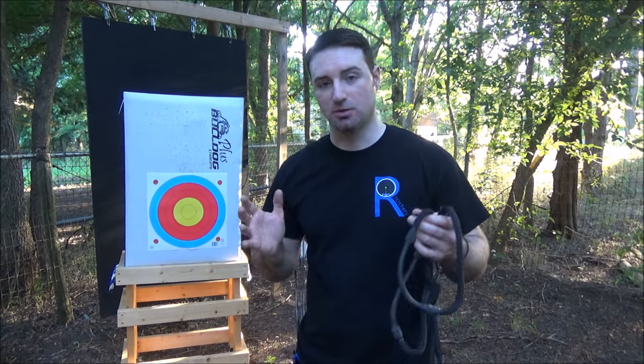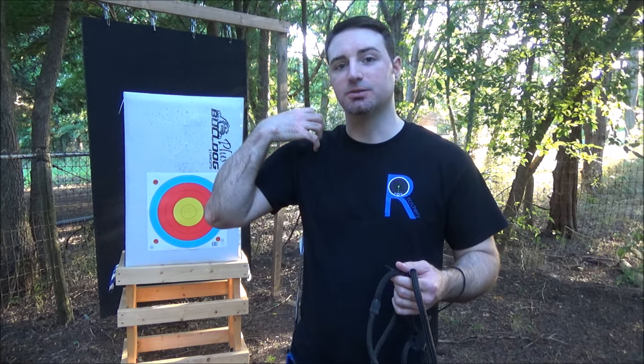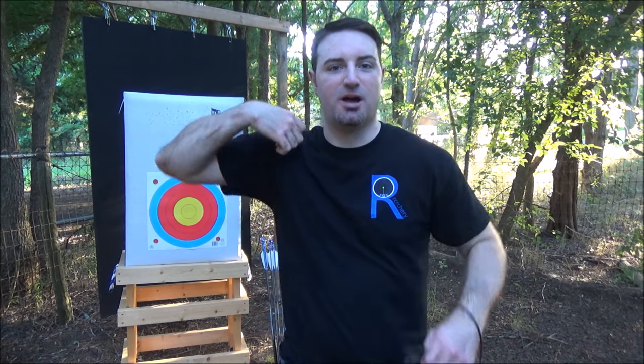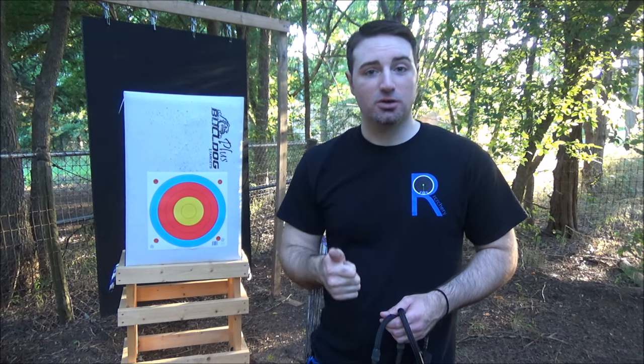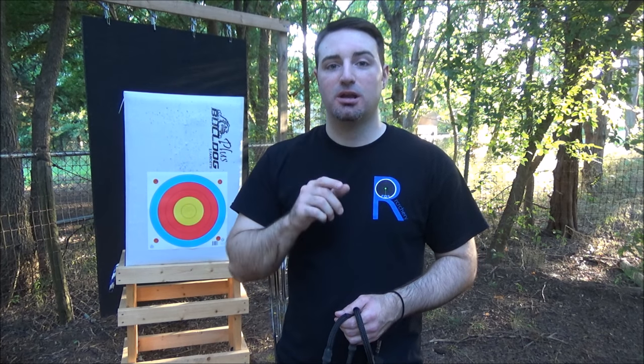Why back tension? The first and biggest reason is you're using a larger segment of muscles by using your back muscles. The biggest thing I hear is people saying 'I'm pulling with my back,' but their shoulders are really high, their arm is bunched up — they're using their shoulder and arm, not their back, because they haven't set their body up properly. When you do it correctly, it's going to allow you to hold steadier on target using that larger muscle group, and it's going to allow you to have an easier, softer shot with more repeatability.